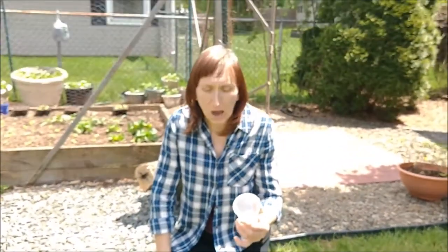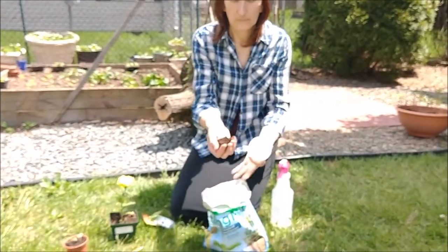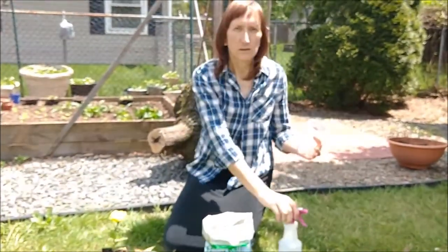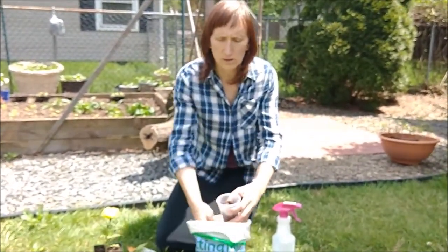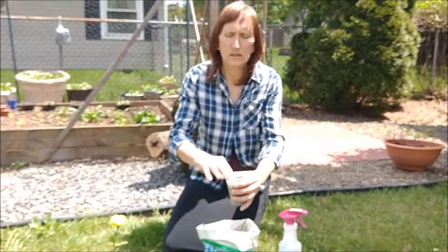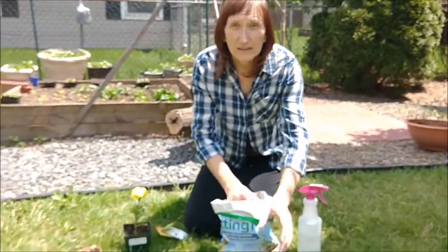We need three things to plant our flowers. We need the good kind of soil, like this. Then we need water and the sun. I'm gonna put the soil into my plastic cup — it doesn't have to be to the top. Then I need the seed.